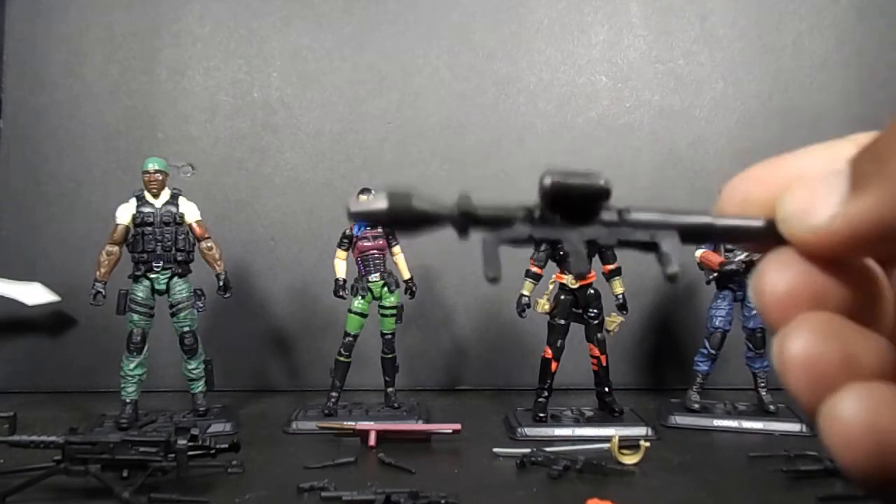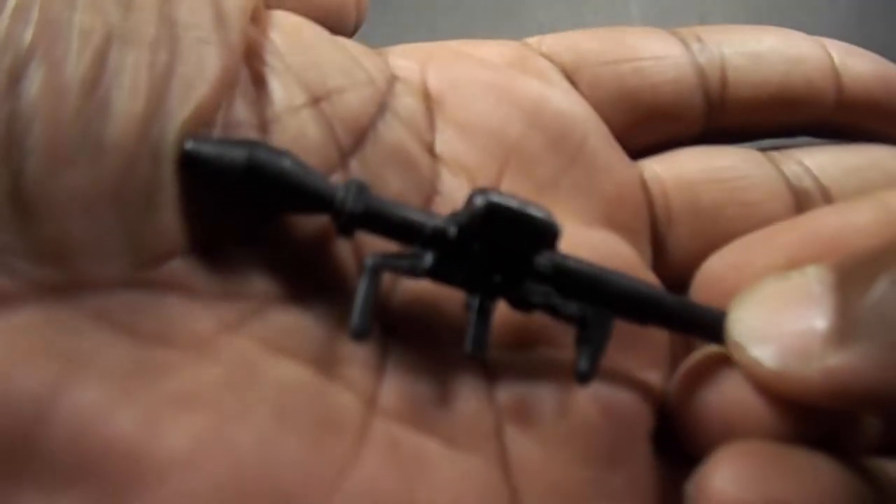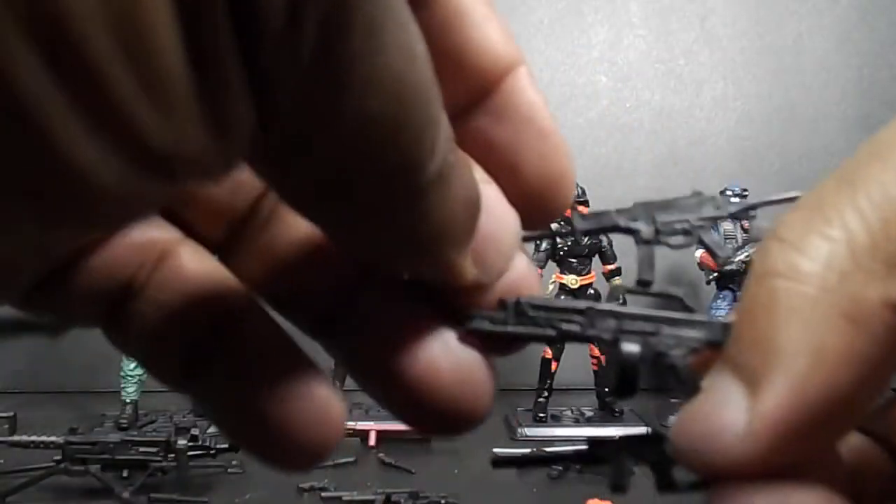It comes with this RPG — pretty cool, this comes apart — and three other assault rifles plus the one he's already got in his hand.